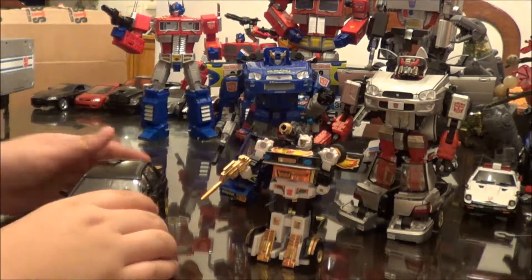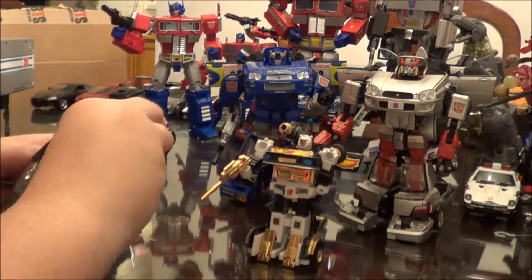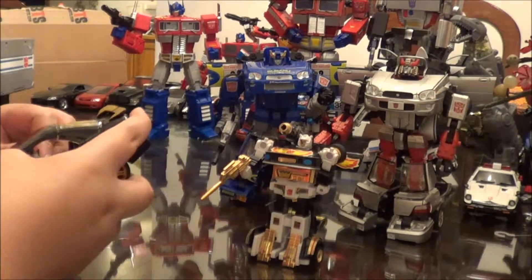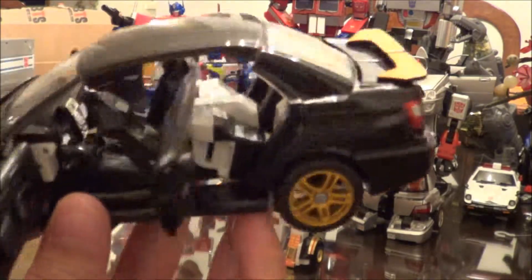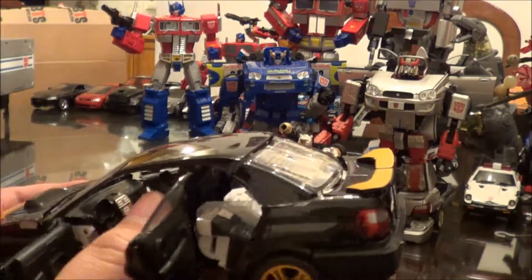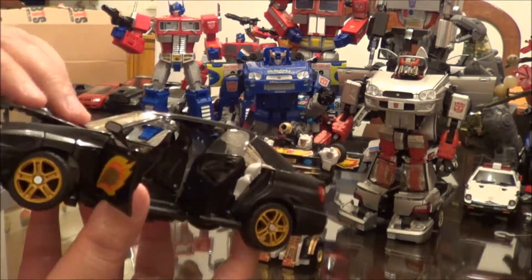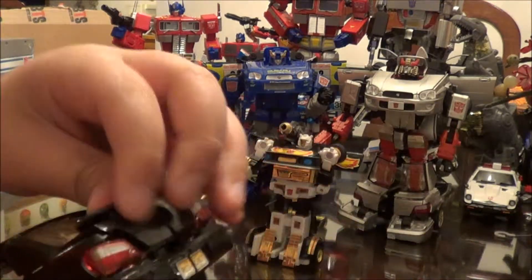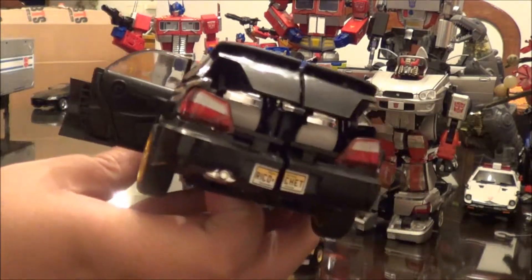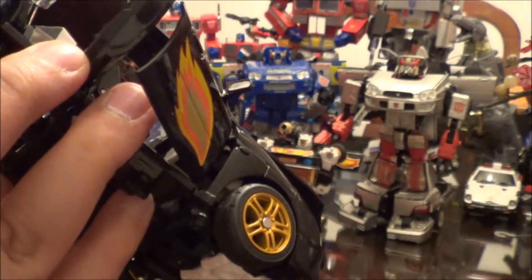So let's transform Ricochet — but before we transform him, look at his interior. Because he has white legs, you can see much better detailing inside of the back seat. There is his intercooler, let's get that out of there. His trunk does open up, although I can't put anything inside there. His plate is a New Jersey plate.